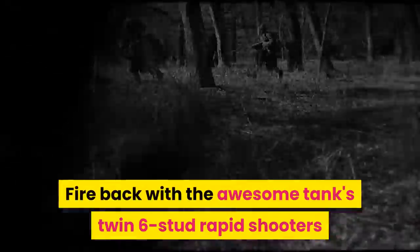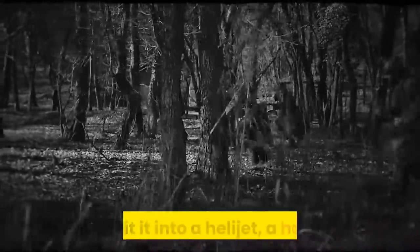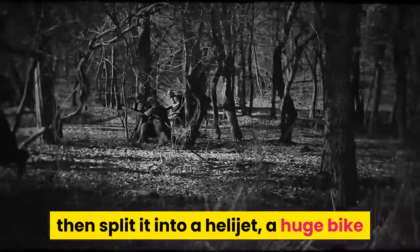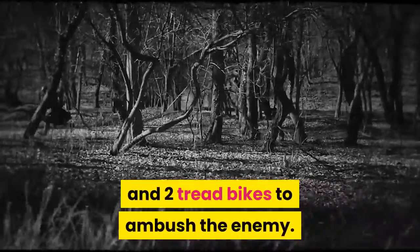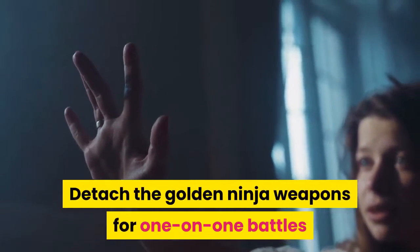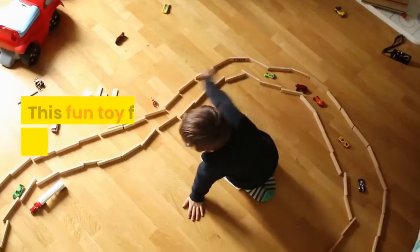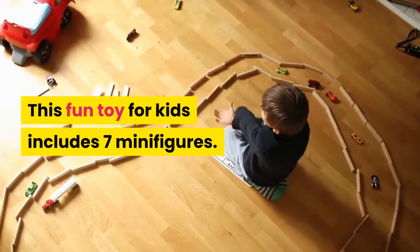Fire back with the awesome tank's twin six-stud rapid shooters and two spring-loaded shooters, then split it into a helijet, a huge bike, and two tread bikes to ambush the enemy. Detach the golden ninja weapons for one-on-one battles and grab Master Yang's arrow blade to claim victory. This fun toy for kids includes seven minifigures.